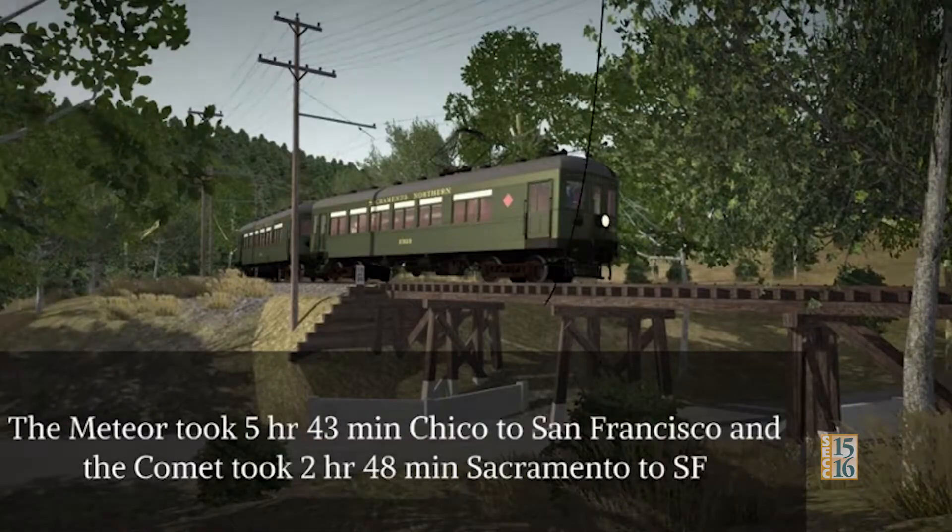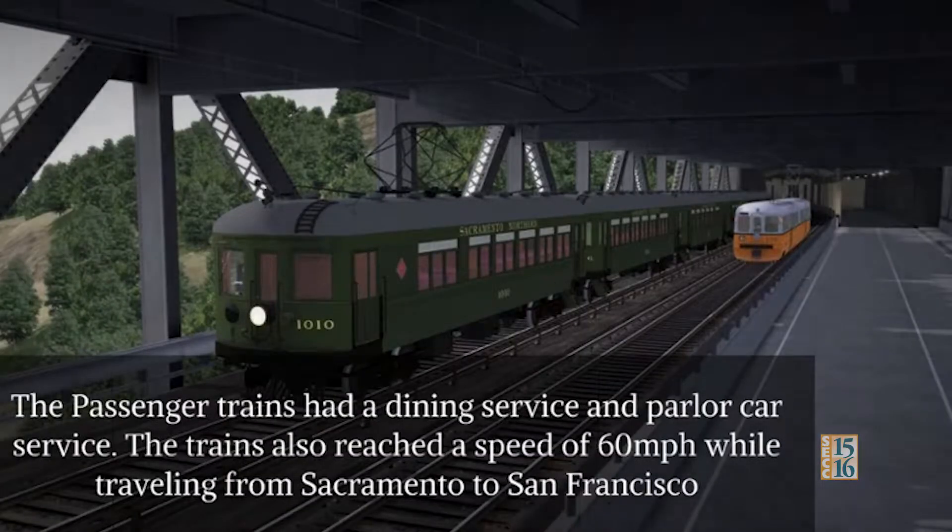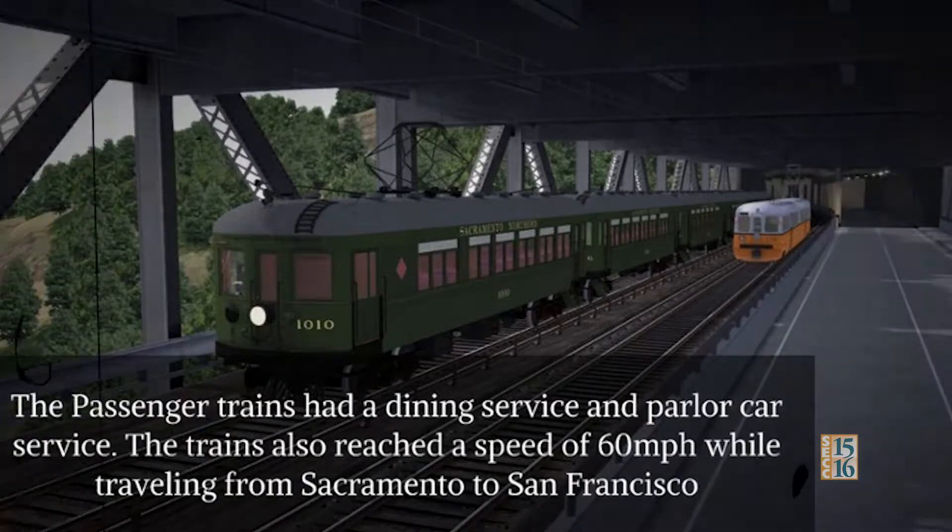The Meteor took 5 hours 43 minutes from Chico to San Francisco, and the Comet took 2 hours and 48 minutes from Sacramento to San Francisco. The passenger trains had a dining service and parlor car service. The trains also reached a speed of 60 miles per hour while traveling from Sacramento to San Francisco.